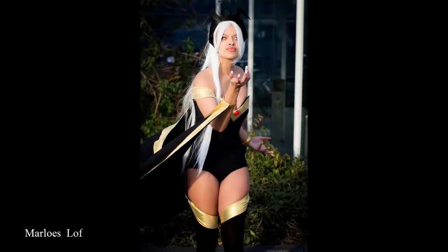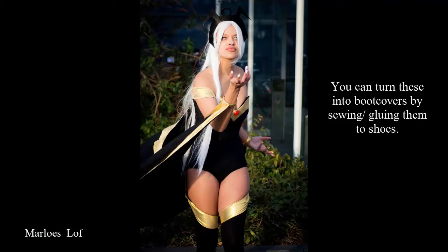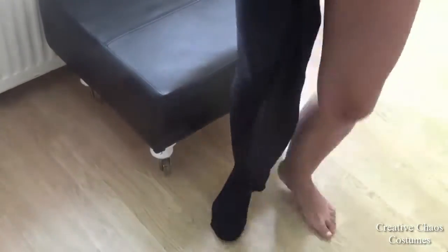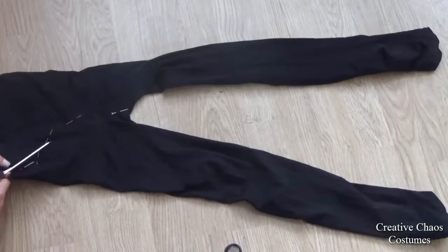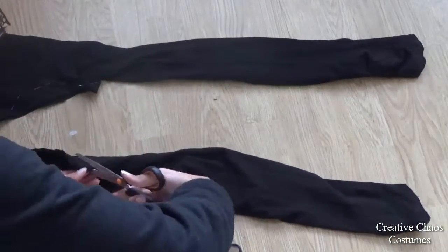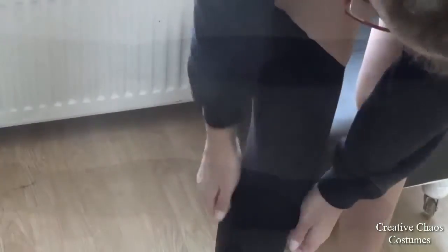Hi everyone! I made this quick tutorial on my thigh-high socks. I started with some pretty thick thigh-highs, pinned where I wanted them to end, and then cut off the sock part and put it back on.